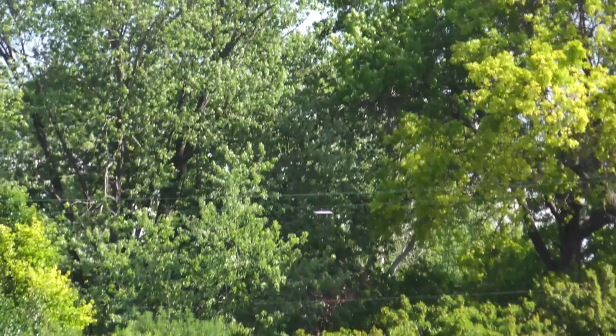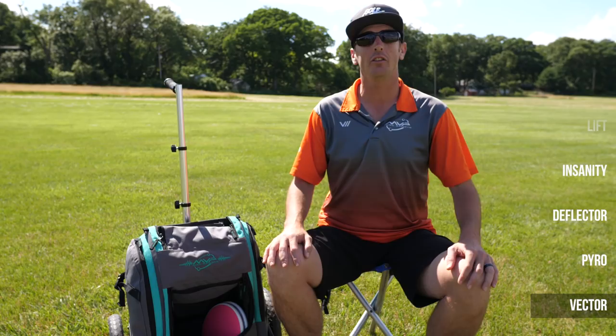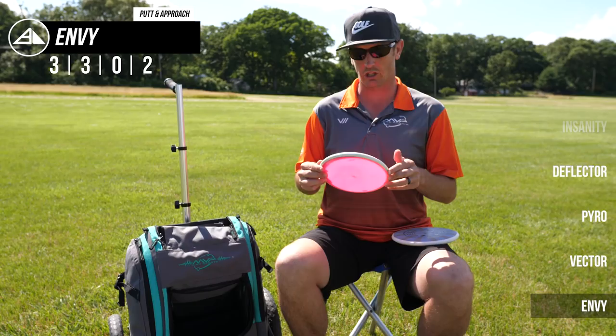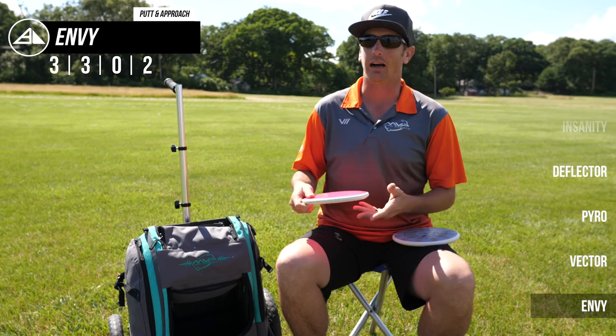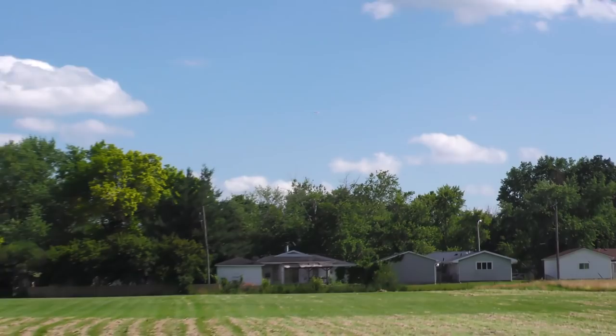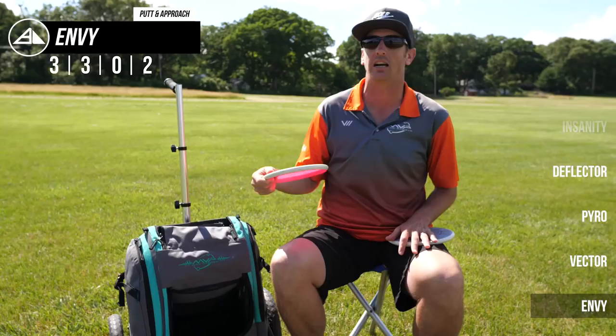Now I'm going to move on to my putters. If you follow me at all, you know I'm a huge fan of the Envy. My throwing putters — I have a blank neutron soft Envy that comes in at 171 grams and it's pretty fresh to the bag. I just love the neutron Envy; I'm able to throw it with hyzer and it only moves on a left angle, but if I throw it anhyzer it works out flat very nicely. I think it's one of the furthest flying putters of all time and probably the most trustworthy putter I've ever thrown.